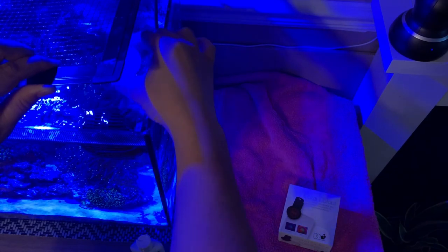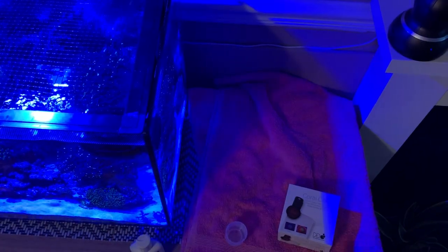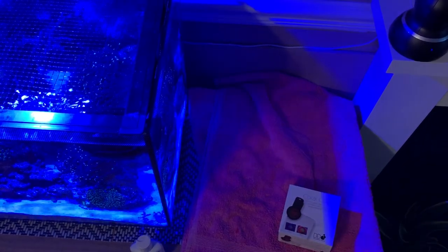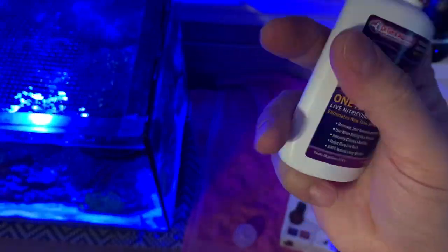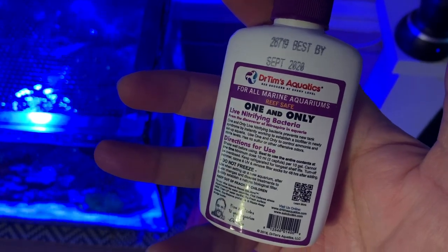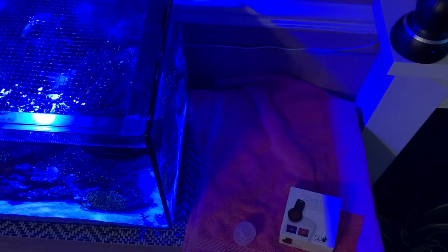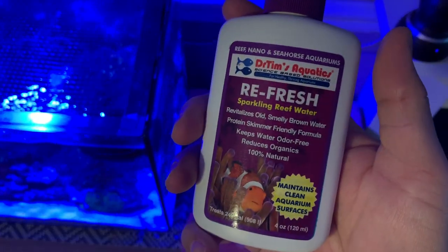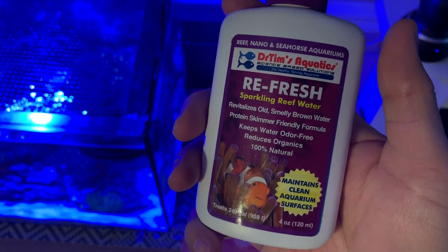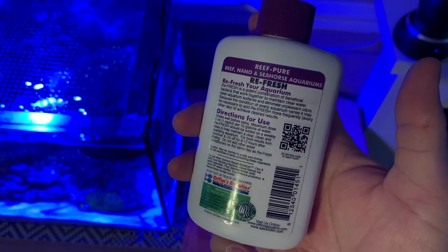Waste Away is a blend of bacteria that eats the sludge inside your tank — a good way of getting rid of sludge. Dr. Tim's One and Only is also a blend of good bacteria, usually used to cycle the tank, but also good to reintroduce from time to time with every water change. Then there's the Refresh, which is a blend of bacteria that cleans your water column.